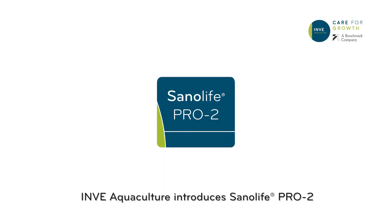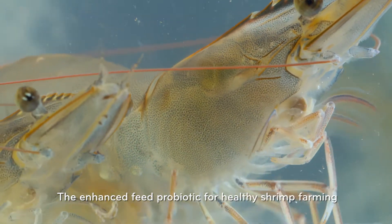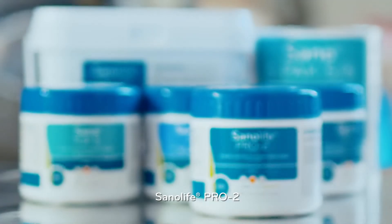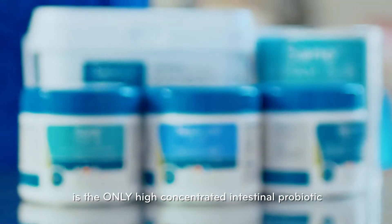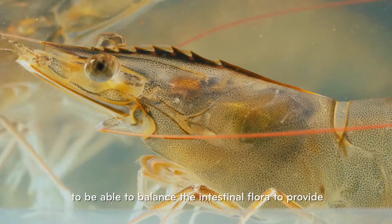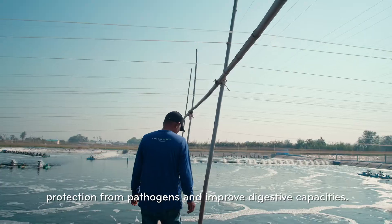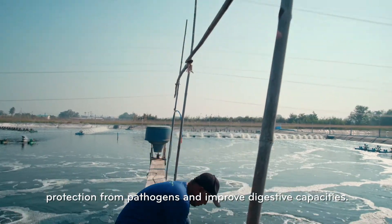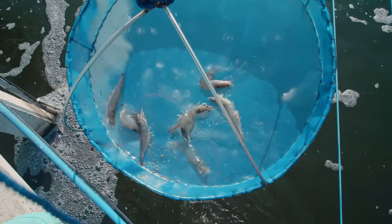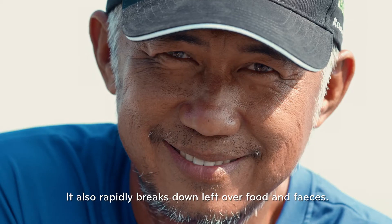Inve Aquaculture introduces Sanolife Pro 2, the enhanced feed probiotic for healthy shrimp farming. Sanolife Pro 2 is the only high-concentrated intestinal probiotic able to balance the intestinal flora, provide protection from pathogens, improve digestive capacities, and rapidly break down leftover food and feces.